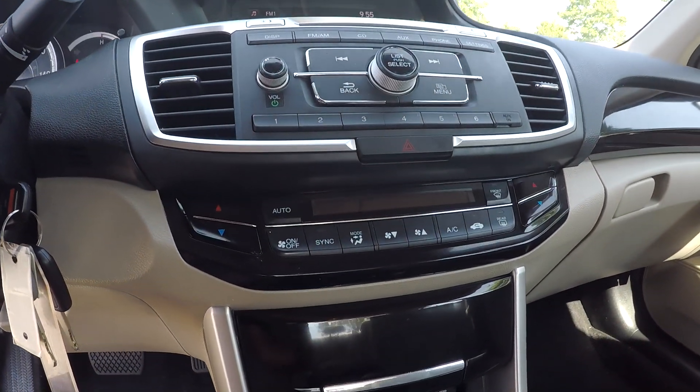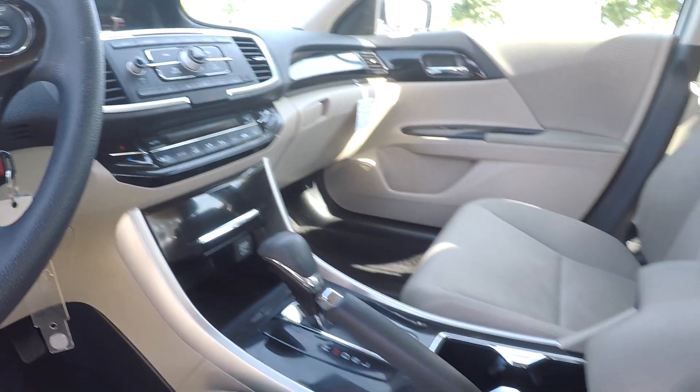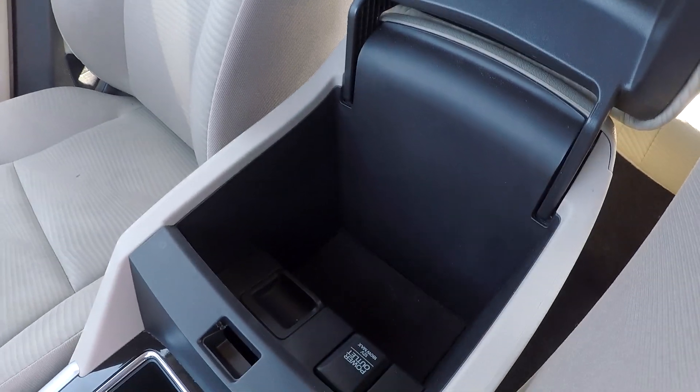Coming down here, your climate controls will be just below. You will also have an additional power port. Coming over to your middle console, you will have an additional power port in there as well.